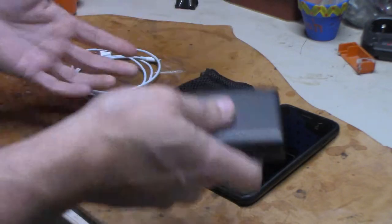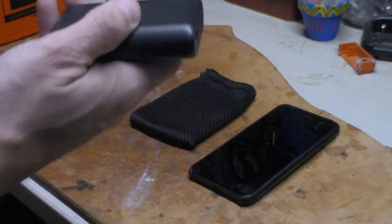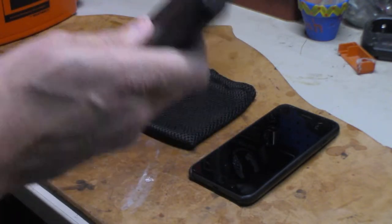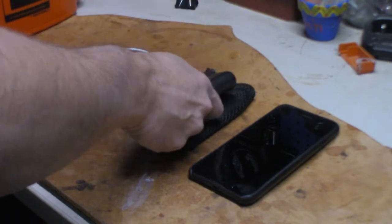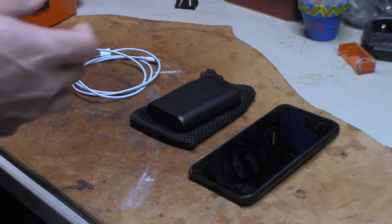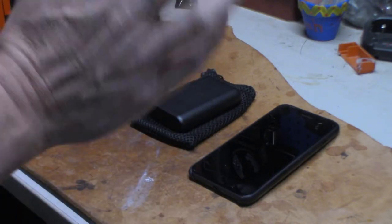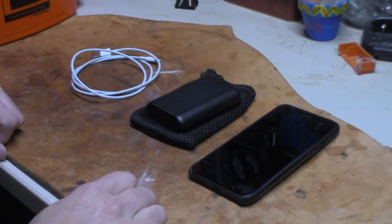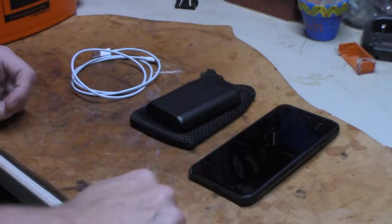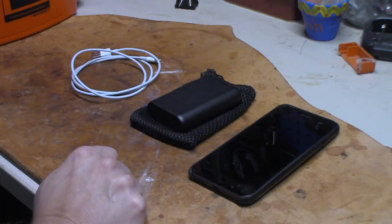Even for hiking, backpacking — this thing would be a godsend alongside solar panels. But solar panels only charge so fast. This thing charges pretty quick — you can put it up, or charge it at night when you go to bed, and next morning you get up, you've got a full phone and this thing still has plenty of juice to go.